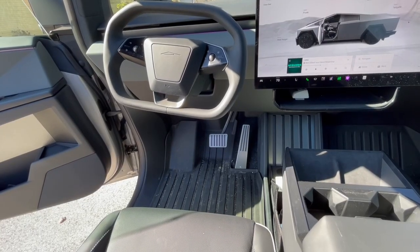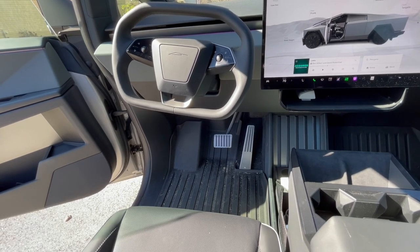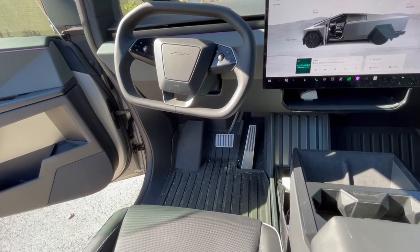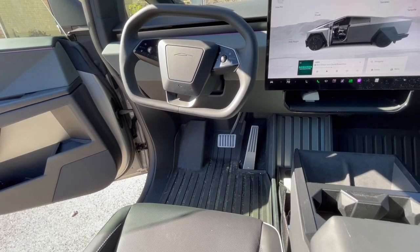The second thing I like about driving the Cybertruck is the single pedal driving. I love being able to just use the accelerator for going forward and for slowing down and rarely having to hit the brake. I definitely like the single pedal driving.